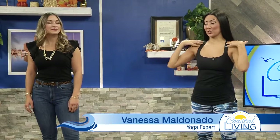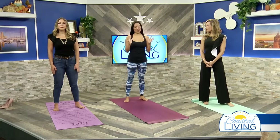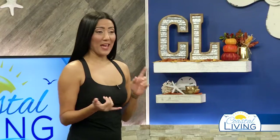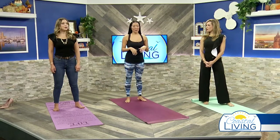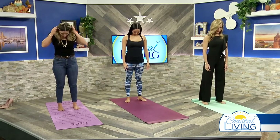A lot of people carry stress and tension in their shoulders and neck area, and a lot of people aren't aware of that. Sometimes sleeping on your side can also affect your body and contribute to carrying that tension and stress. So we're going to start off with some neck stretches.